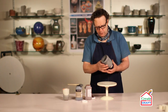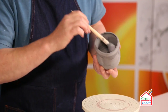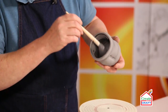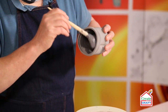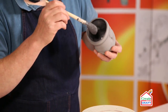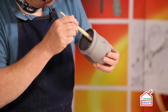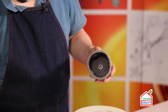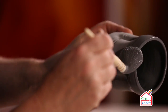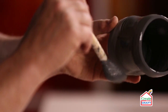The first coat is dry, so we're ready for the second coat. I'm going to do the inside first. The second coat tends to go on a little bit more easily. I'm going to go all the way down to the foot ring with this second coat.